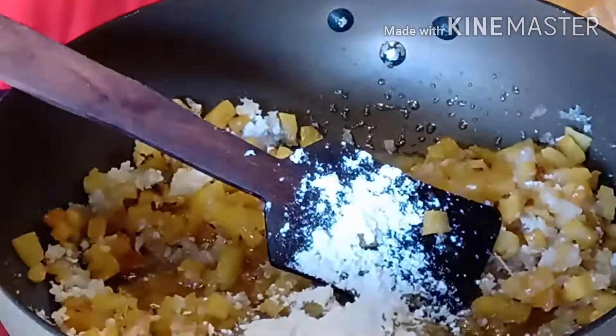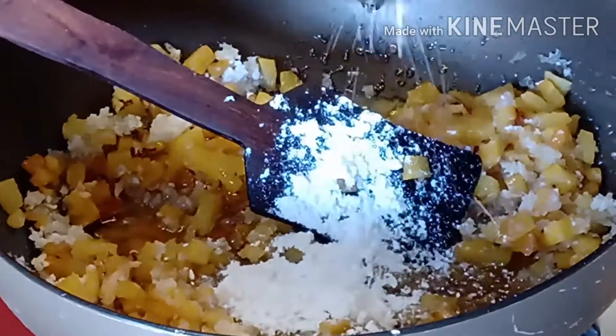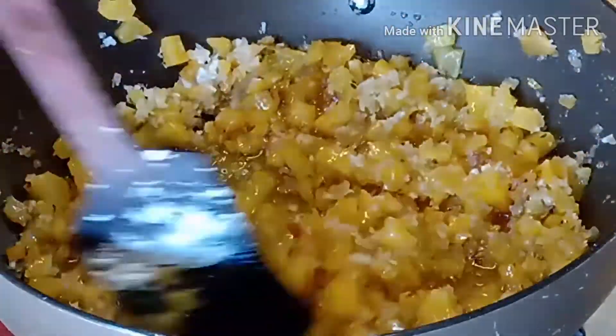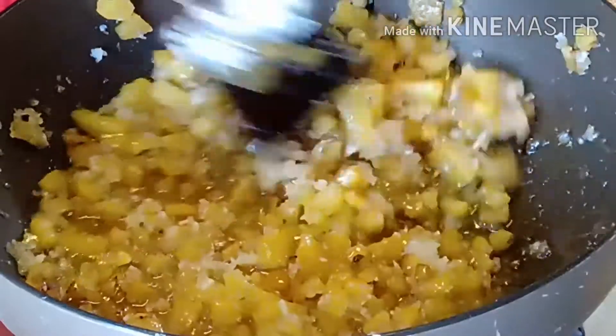Let's put it in the pan and make the turn. You can add the pan and mix in a few ingredients. Add the sauce to the sauce and mix it. We will cook it in a few days.